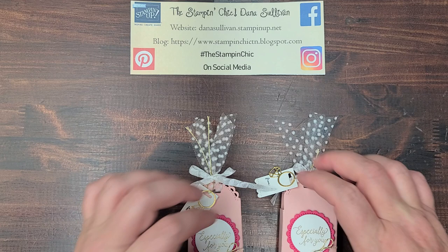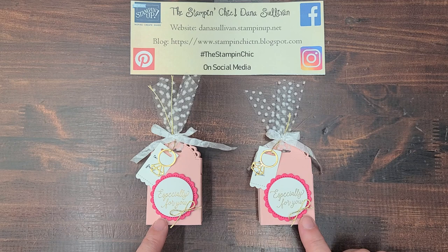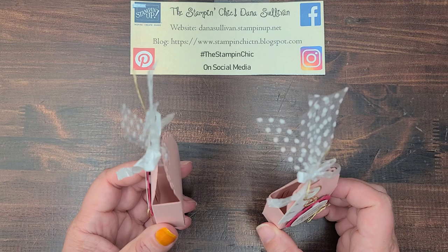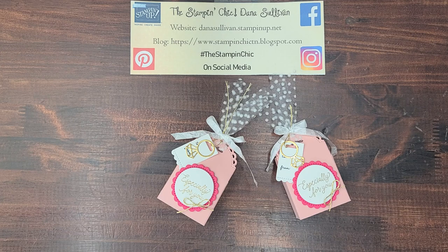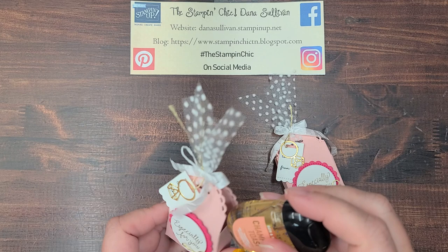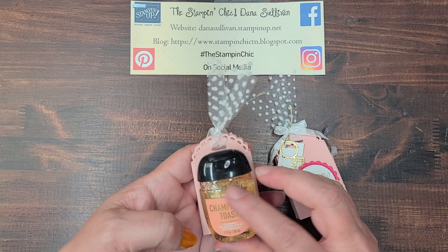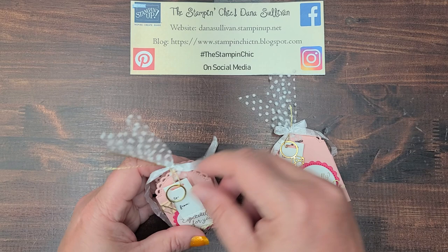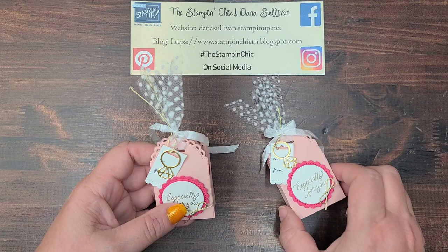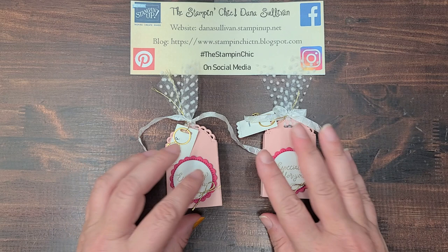Alright guys, there you have it! I hope that you have enjoyed today's sneak peek project. Be on the lookout for future videos and tutorials using the Little Treats bundle. I'm really enjoying it — it's super cute, really easy to use and work with. It's perfect for putting hand sanitizers in; they fit perfectly. You can put some candies in there, little trinkets, treats, whatever you can find — super cute and adorable. So thank you all so much for watching, I hope you enjoyed it.